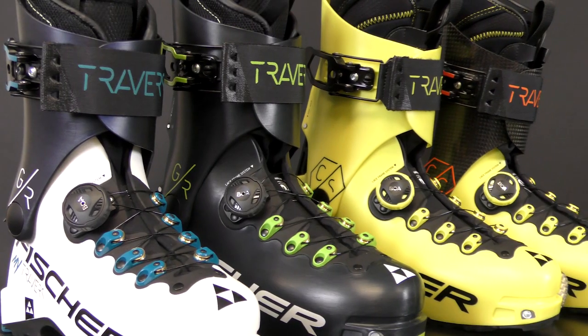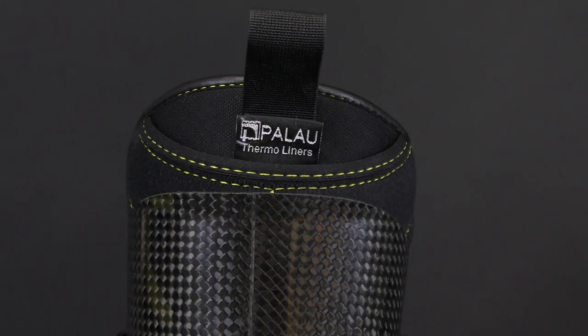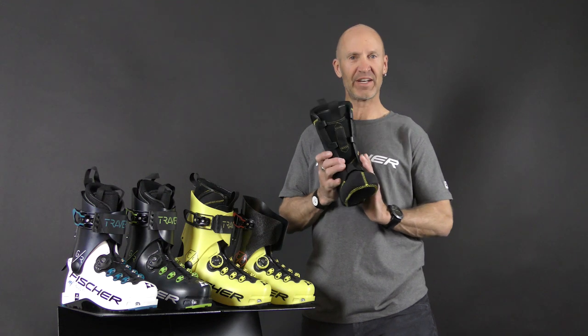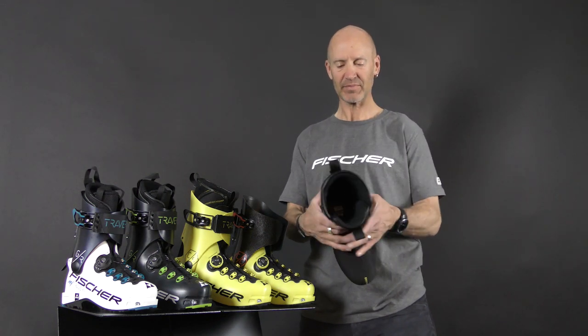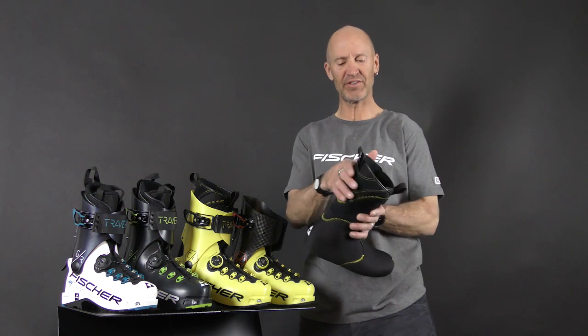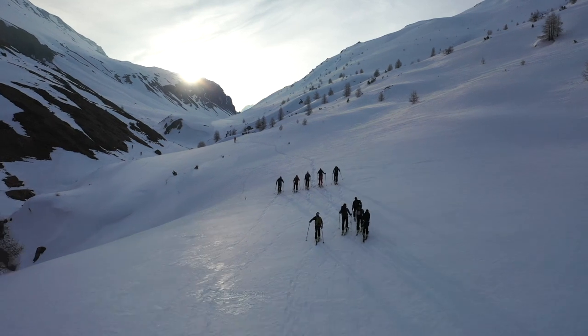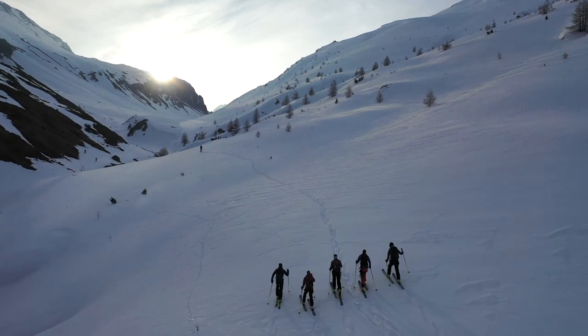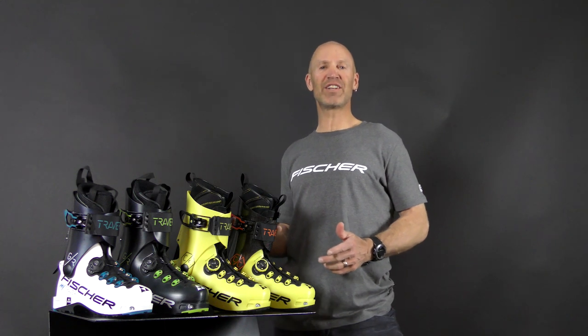The other thing that the CS and the CC have in common is the Palau liner. The Palau liner is very form-fitting — it really molds to your foot very much like a sock. We've added a few extra stiffeners to the top of the liner and to the tongue, which both help transfer power better through the shell and to your ski. So if you're looking for a lightweight touring boot that walks like your tennis shoes but has incredible downhill performance, slip your foot into one of the Traverse models.